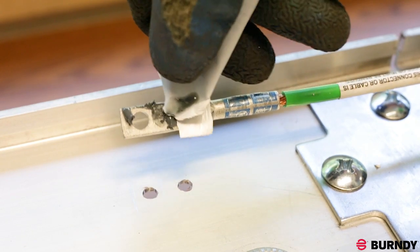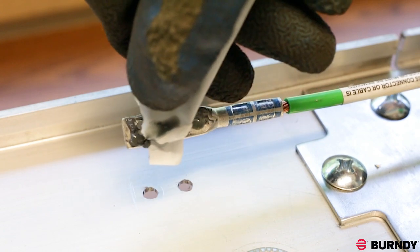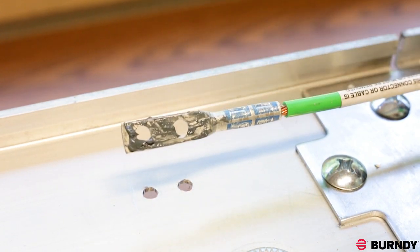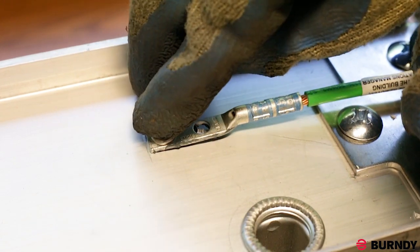Now that the surface is clean, apply a generous amount of Penetrox to the entire bottom surface of the compression terminal, sealing out moisture and contaminants. Using the supplied hardware, attach the compression terminal to the equipment as shown.